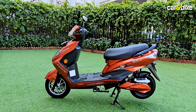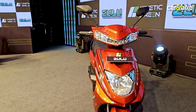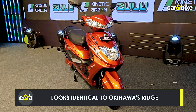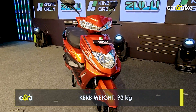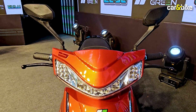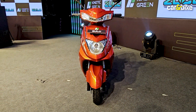When you look at the Zulu, a lot of you will realize it's a design we've seen before — and that's because it is. We've seen this as the Okinawa Ridge and also on some other scooters from lesser-known brands. It is a little bit of a disappointment that a design that was dated even five years ago continues pretty much unchanged even today. But Kinetic tells us this is a scooter designed for the masses, and the masses will like a neutral design like this one.